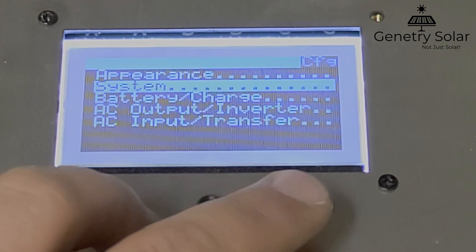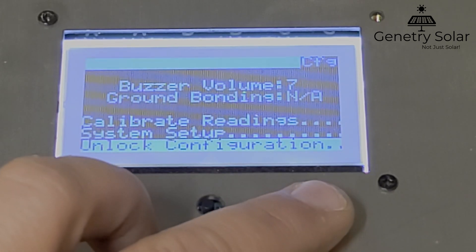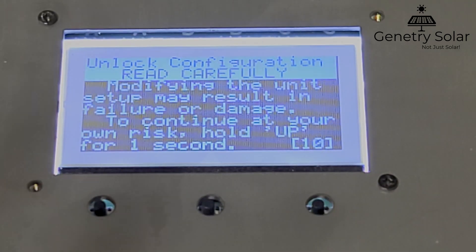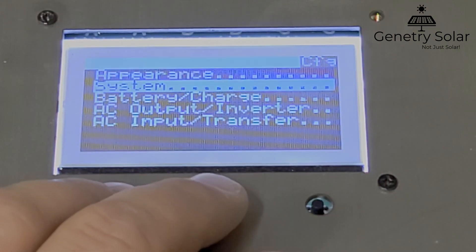From the main screen, scroll down to the Config page and press Enter, then go down to System and press Enter. All the way down at the bottom we have Unlock Configuration. There's a timer in the corner — if you accidentally get here, don't panic and don't think you're going to accidentally hit another button to unlock it. This timer will automatically bring you back to the main screen when the countdown is complete. We have several safeties in place that prevent accidental unlocking.